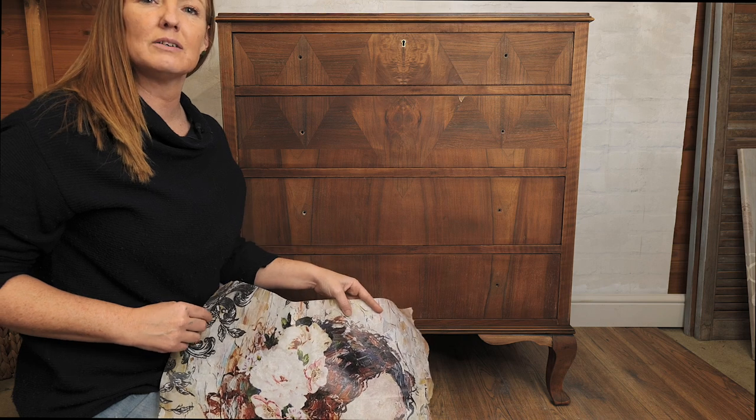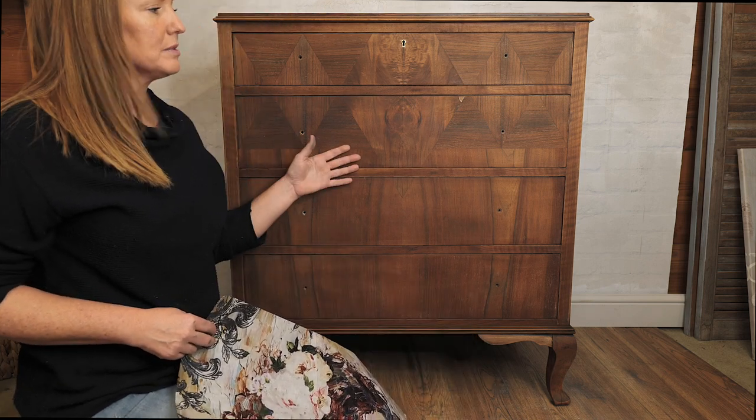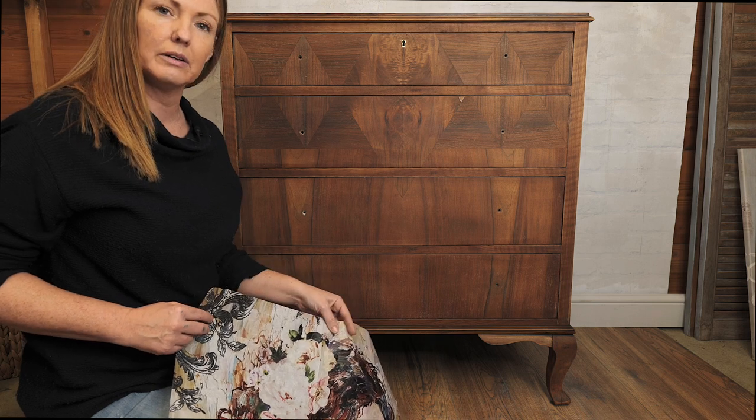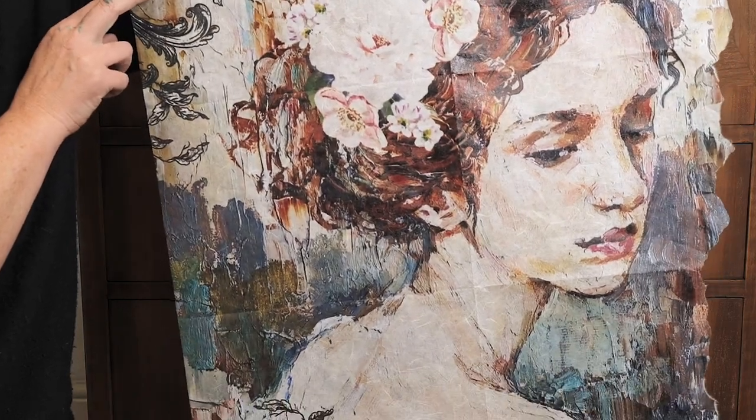Hi there, I'm Nikki from Grace's House. I'm a brand ambassador for Redesign with Prima. Today I'm going to be working on this piece and part one of the video is going to be working with an A1 decoupage paper from the new release called Peaceful Ponder.